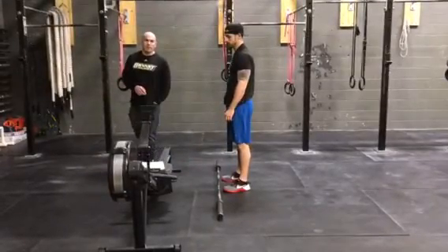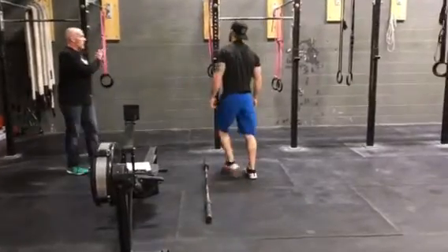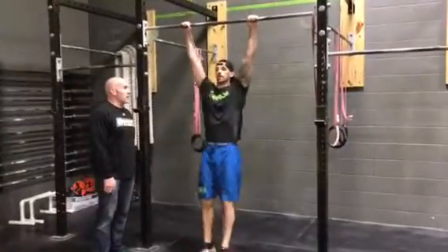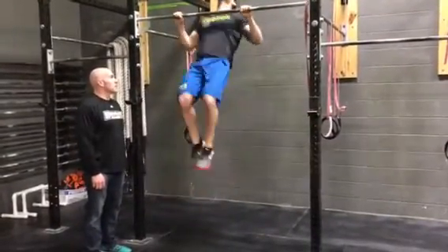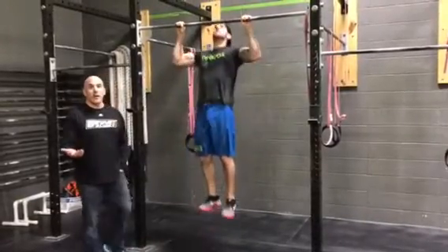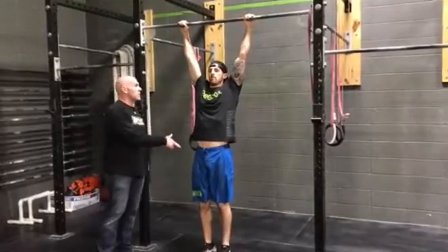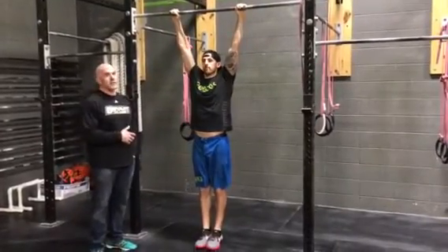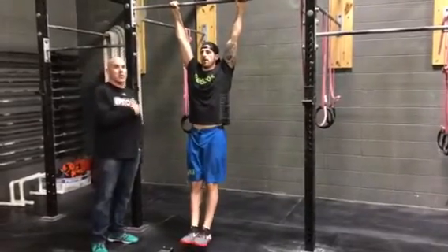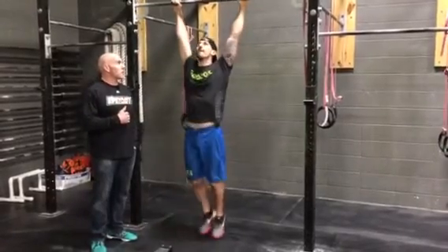The second part of the workout for the RX and the intermediate are pull-ups. Athletes are going to go to the bar, and they can kip, they can butterfly, or they can do a strict pull-up. However, the chin needs to come over the bar at the top, and at the bottom you need to be in full extension. On the butterflies, if you're trying to do them quick, the chin has to cross over the top of the bar, and it has to be quite evident that it's doing so.